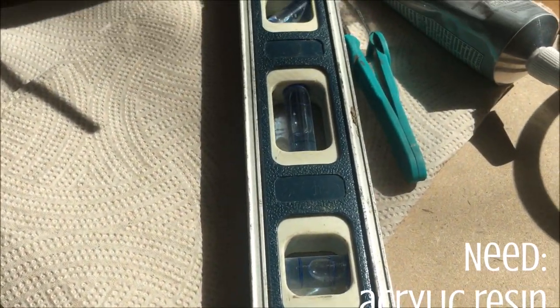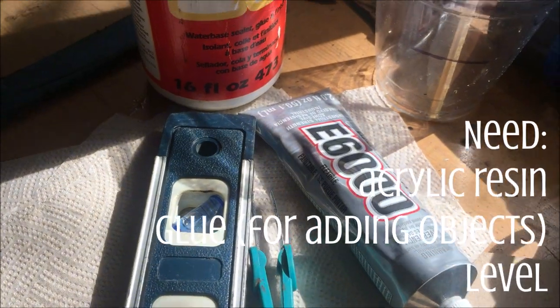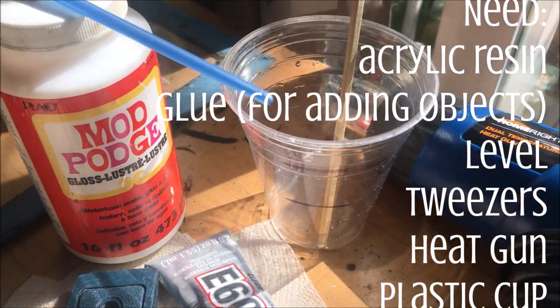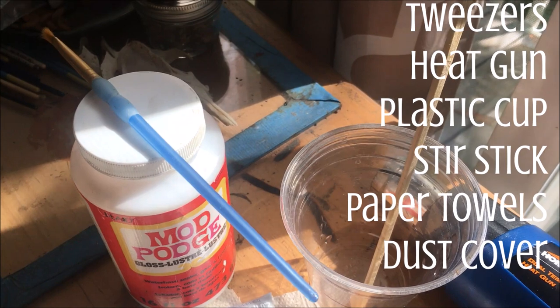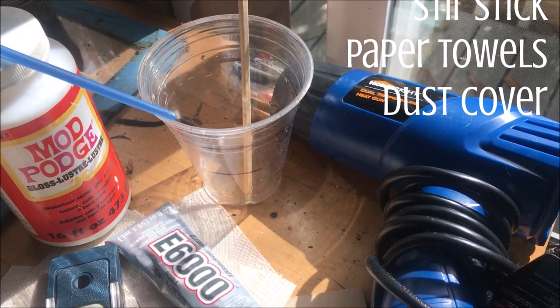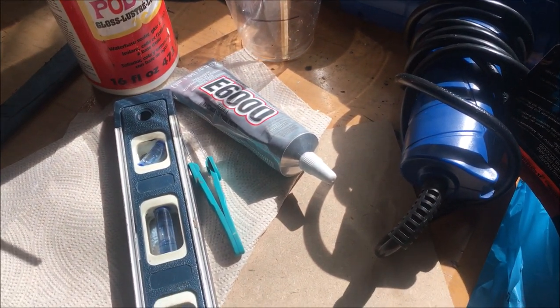If you're going to incorporate any objects into your resin, make sure that you glue them down, because otherwise they will start swimming when you pour the resin. You're also going to want a level to make sure things wind up nice and even, and tweezers in case you get any sort of detritus in your wet resin. A heat gun to blow out all the air bubbles, a plastic cup and stir stick for stirring up your resin, and don't forget a dust cover — the last thing you want is a bunch of stuff to get in your painting when you're done.